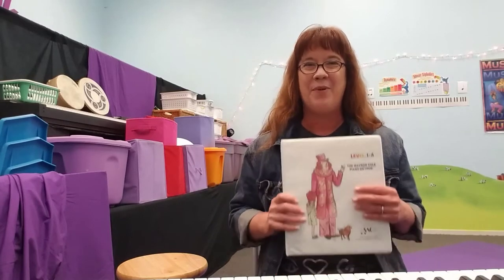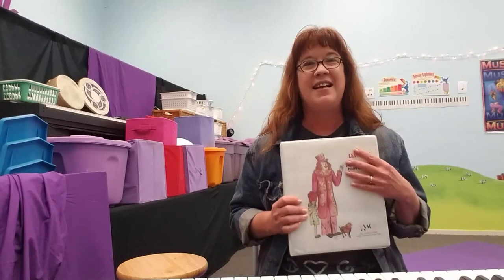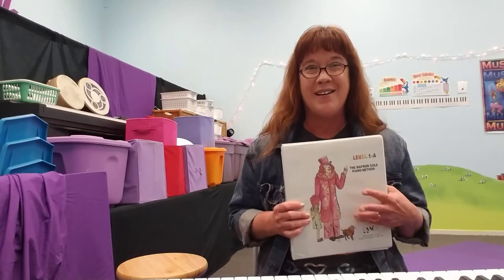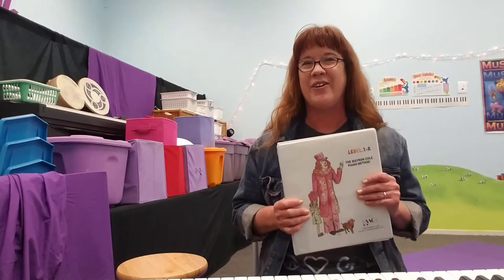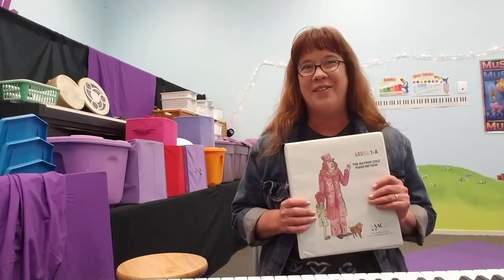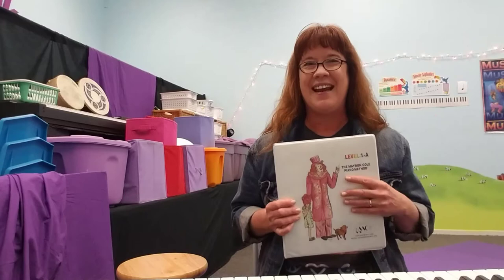I probably play a hundred different instruments now but I started with piano. I studied, I practiced, and I learned to read music. I was actually fascinated by the dots and lines on the page as a very young child and started learning to read music — I was probably three or four when I started. Most kids are not ready and inspired at that age.